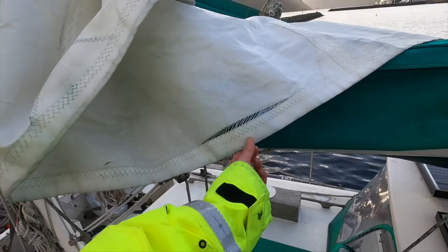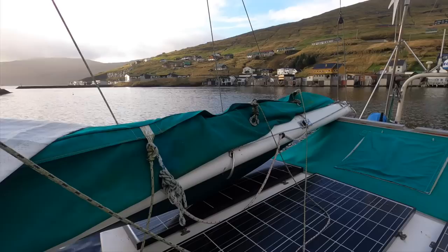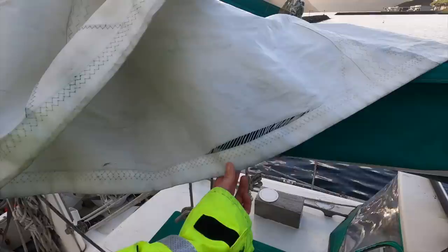Take a look at this. Right here in the leech of the sail, I found this tear. I just can't believe I didn't notice this earlier. This is awful. I've since gone through the rest of the entire sail from the bottom to the top, and I've found no other damage — just this tear here in the leech — and I've got to fix this immediately so that we can get back to Stornoway.